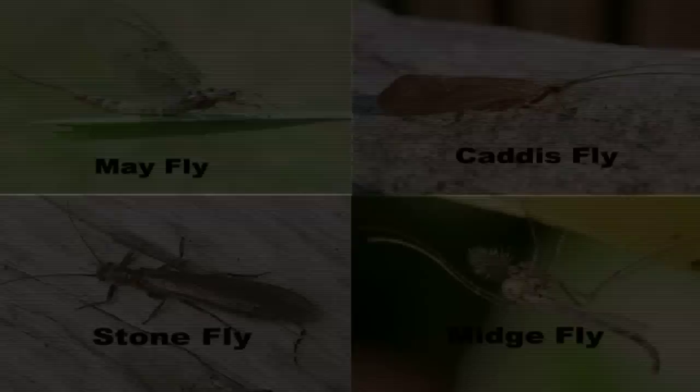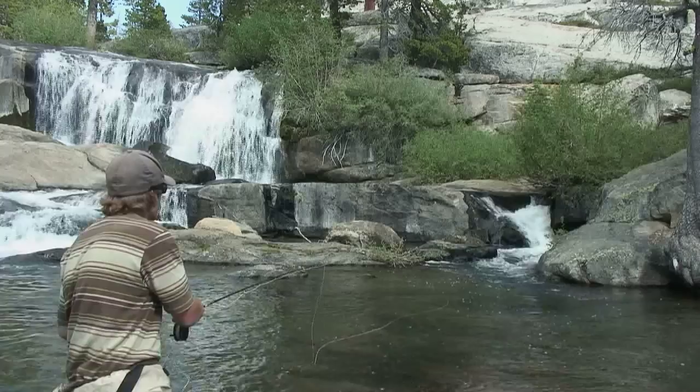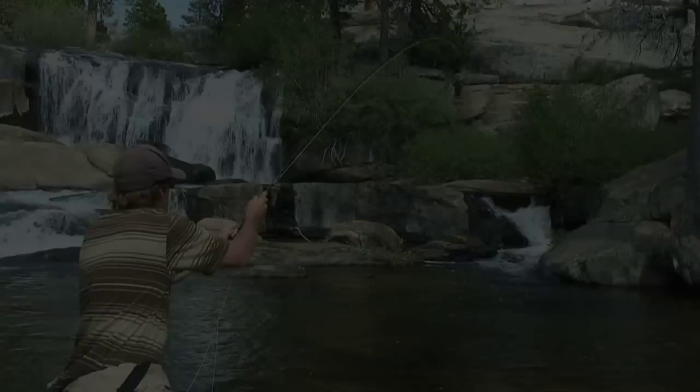Dry fly fishing is a technique in which we cast the fly onto the water and let it float perfectly natural with the current, just so it looks like a natural fly on the water, in order to trick a fish into coming up and eating that fly.